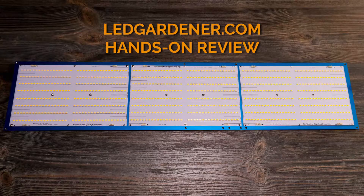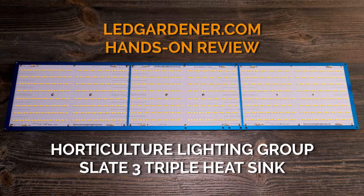What is going on guys? Today we're gonna have a quick look at the HLG Slate 3 triple heatsink. This is one of the newer heatsinks from HLG and it's a really nice little form factor for people who are looking to squeeze a little bit more light into a smaller space.